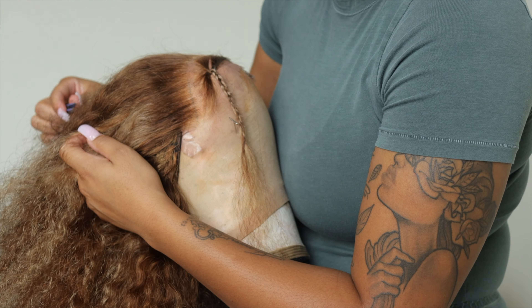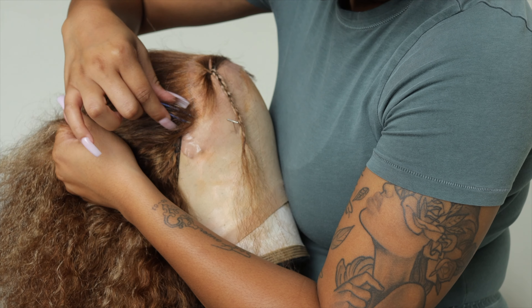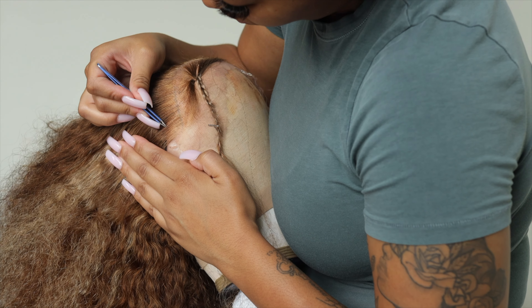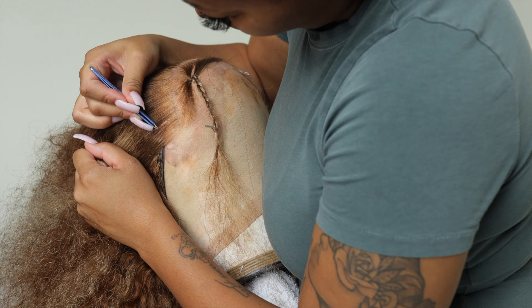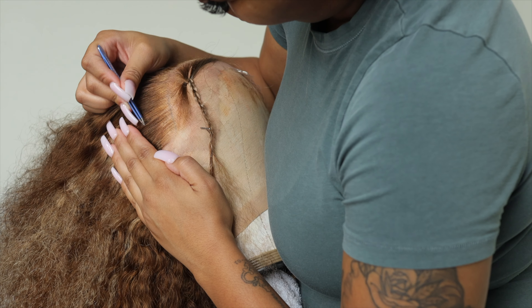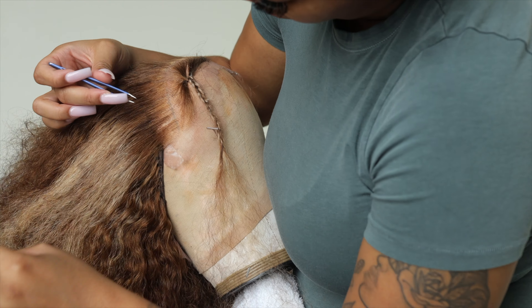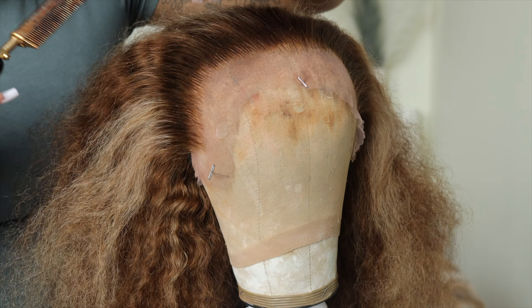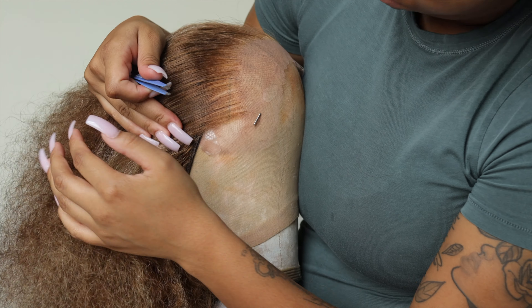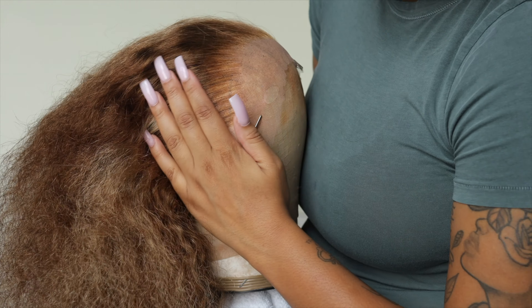Now I'm just going in and thinning out the hair. Then you want to hot comb your baby hair back in place so you can see exactly what's going on. I personally went in and plucked just a little bit more because I like that more defined hairline look — I just think it looks more natural this way.